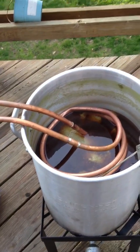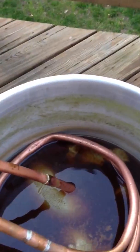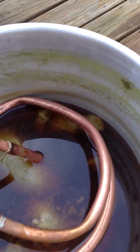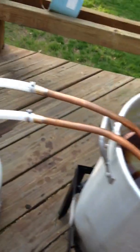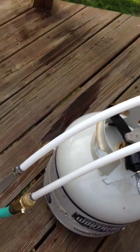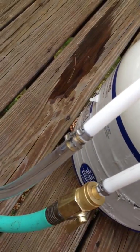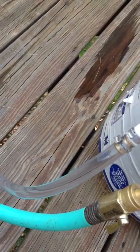This is my homemade wort chiller — copper, as you can see, it's lovely. There's a nice little kink there but it doesn't seem to affect much. Here's my PEX inlet and outlet: inlet connected to the garden hose, outlet connected to some vinyl tubing just because it's a little bit more flexible than the PEX so it can go wherever I want it to.